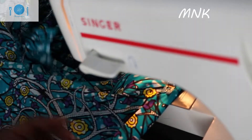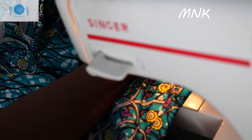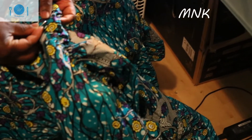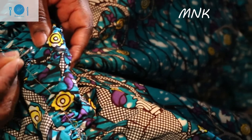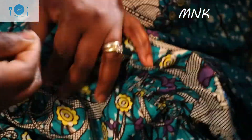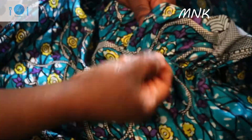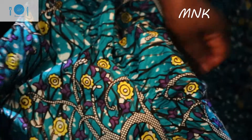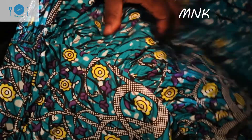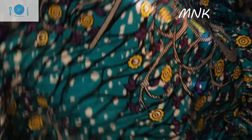Now I'm going to remove the gather basting thread from the dress. Get your tool and then take this thread like that and remove it, moving the thread from your dress. See, I've cleaned it now — this is how it looks now.